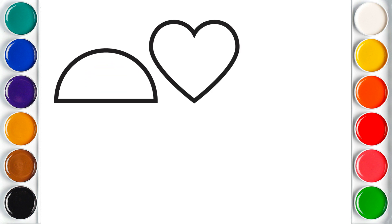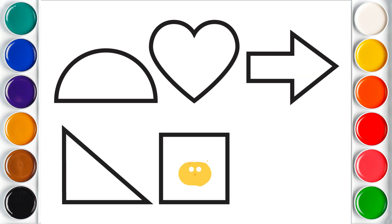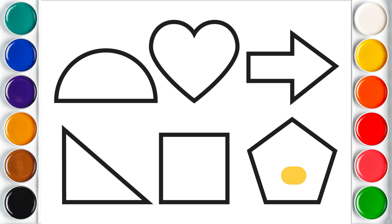Semi-Circle. Heart. Arrow. Right Triangle. Square. Pentagon.